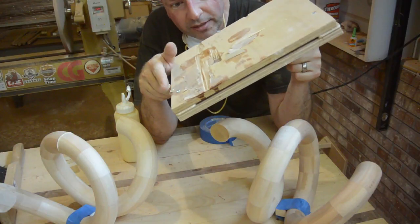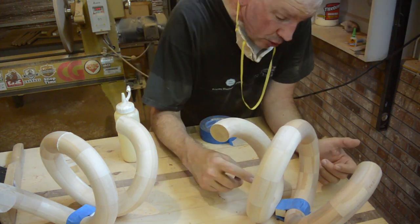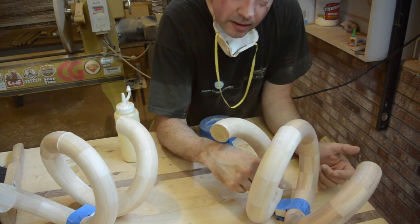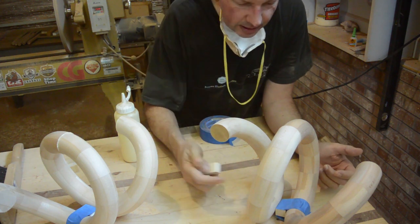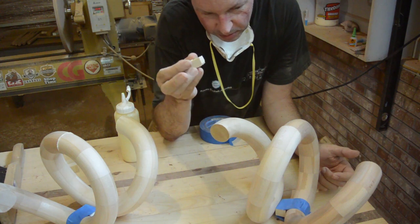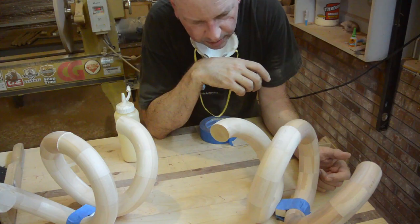My jig was not working right. Because the wood is heavy, it was difficult to hold it for an extended period of time. What I did was, I measured the distance I wanted between the rings. Then I made these little spacers, taped them on one side, and held them on for about two minutes while the glue was tacky enough to stay together. That seems to be working much better.